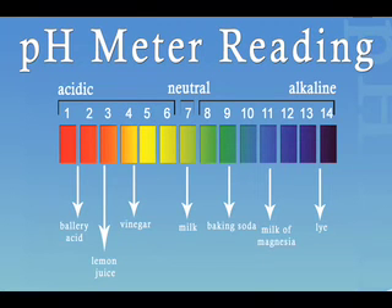pH is measured on a logarithmic scale from 1 to 14, used to describe the acidity or alkalinity in a water sample. pH stands for potential hydrogen. If your body is too acidic, then you do not have enough oxygen available for your body cells to stay healthy. This acidic condition can be caused by stress, acidic foods, bottled water, the environment, and other factors.